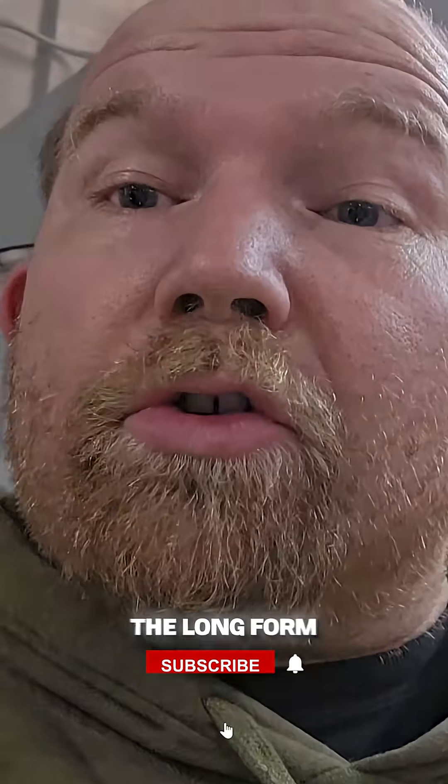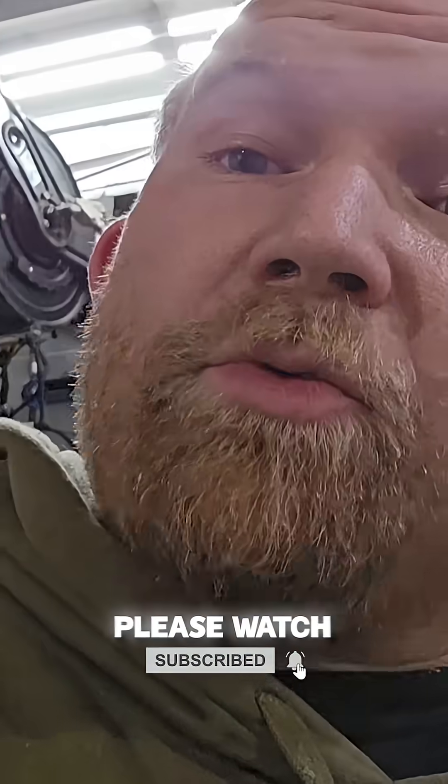I'll see you guys again in 3,000 miles. Thank you for watching the channel — the link to the long-form video is in the comment section down below. Please watch the video and enjoy.